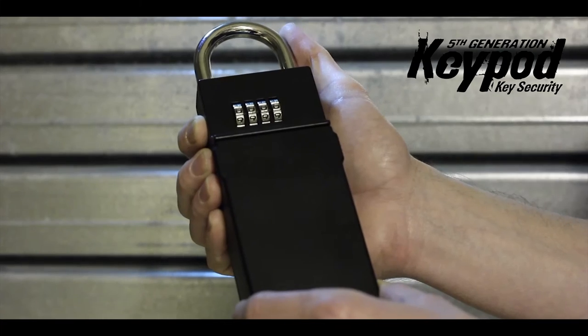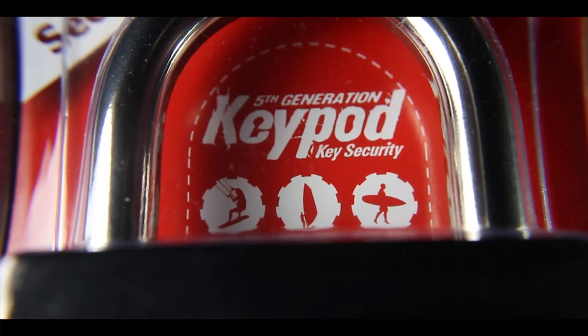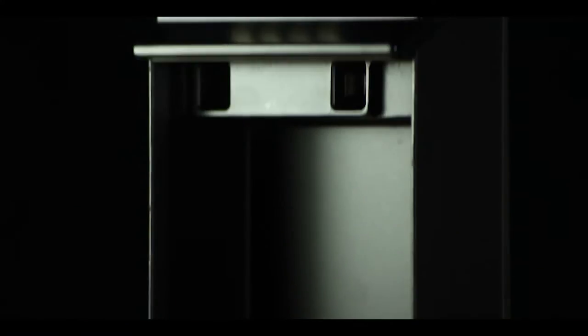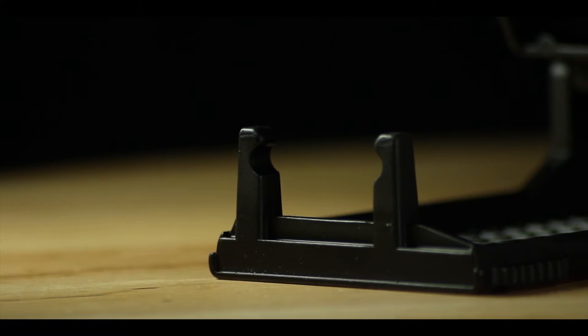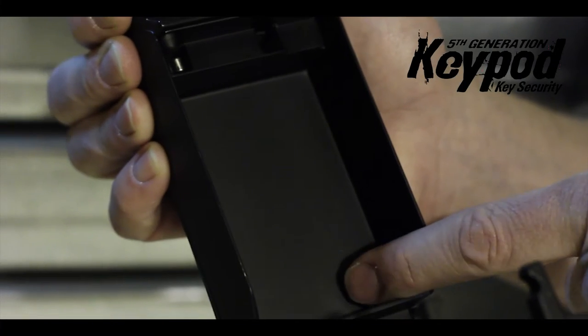This is the new fifth generation key pod. This model has got a number of improvements and changes to it. It's got a thicker lid with dual locking mechanisms, and it's got the largest cavity of any key safe on the market.